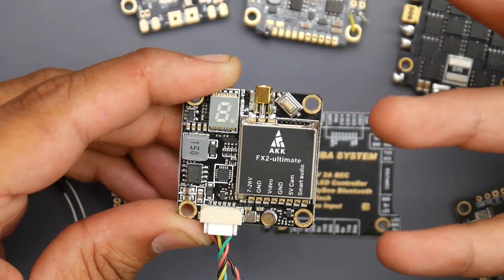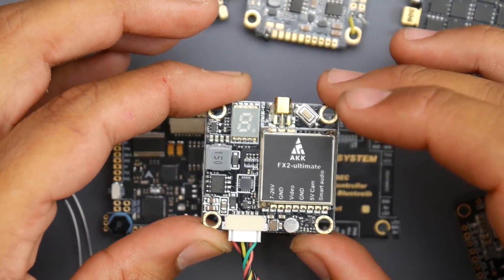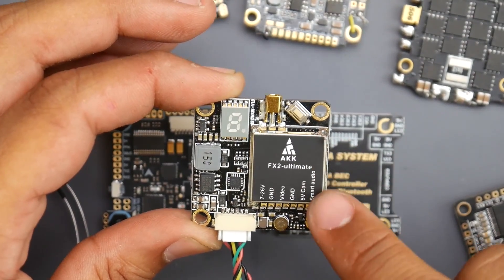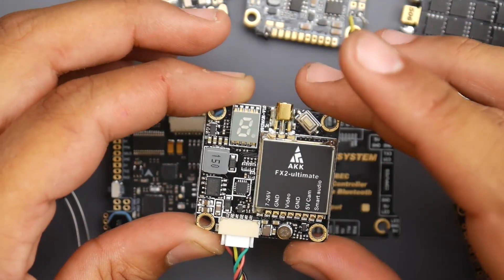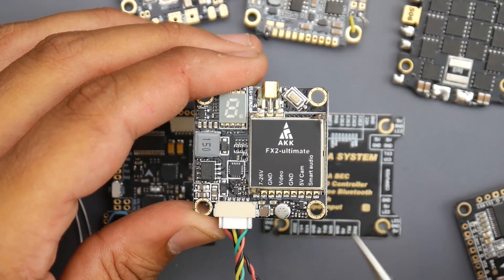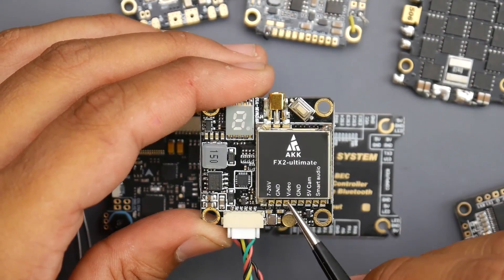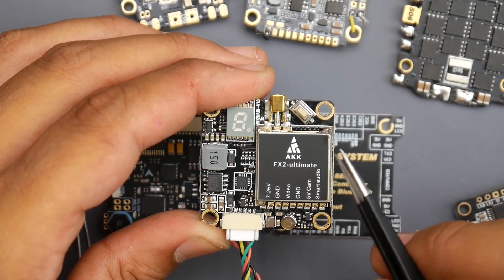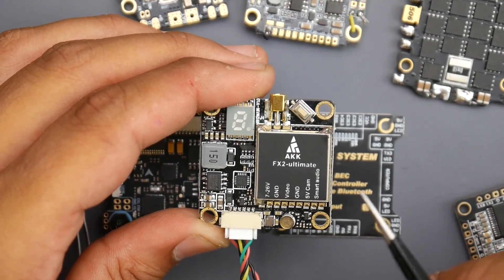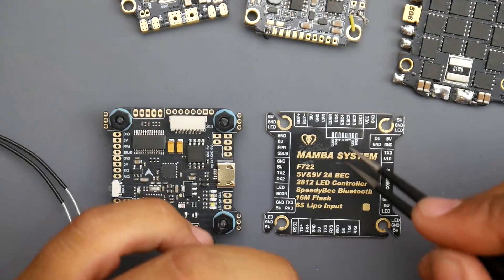Smart audio basically allows you to control the channel and the broadcasting power of the VTX through your on-screen display, which is a more advanced tutorial. For VTX, we see it'll take seven to 26 volts — that means we cannot use a five volt pad to power it or it won't boot. Ground is the black wire — you always have to connect all the grounds together, so that'll go to any ground pad. Video is where the video output would be, something called a VTX pad.